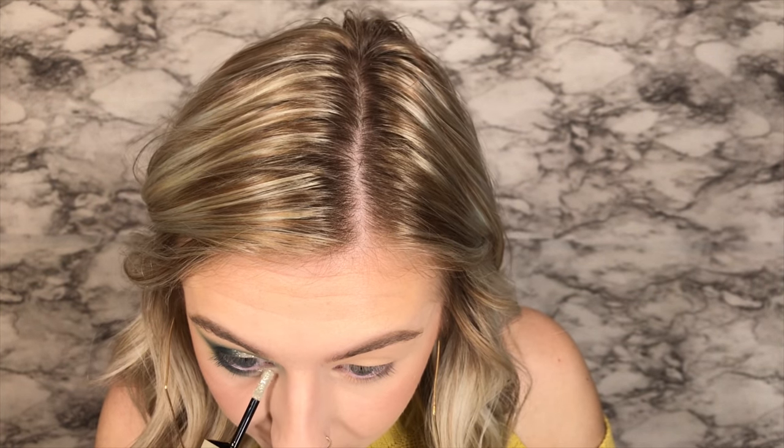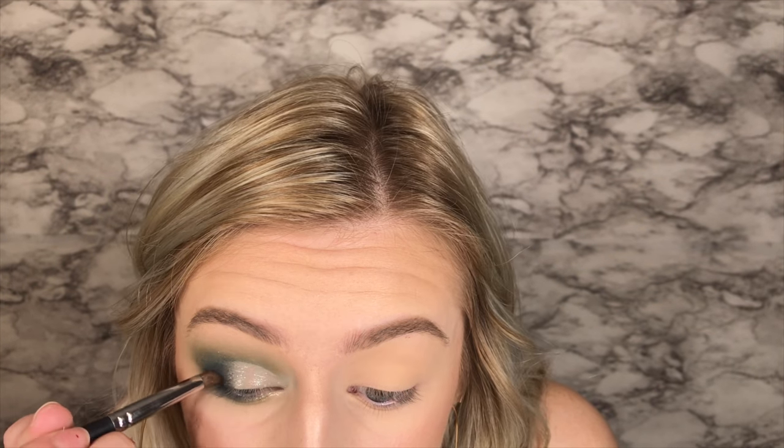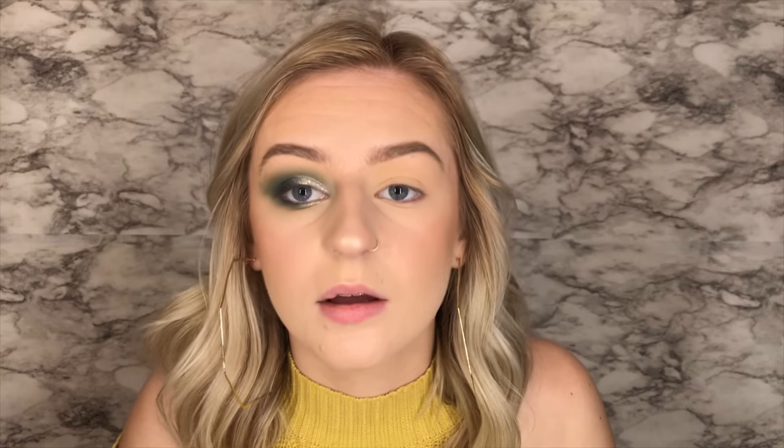Now I'm going to take more of the Magnificent Metal and put it right underneath here. I have a feeling this will look a lot better once I have lashes and everything on — right now it just seems like a lot. I'm going to go in with that black and just put it kind of right up against my lash line, not a whole lot, just kind of smoke it out a little bit. Just to kind of clean up everything, I'm going to take just a sponge with a little bit of powder and almost like bake underneath here, then I'll wipe it away later — it just kind of cleans it up without having to use a makeup wipe.